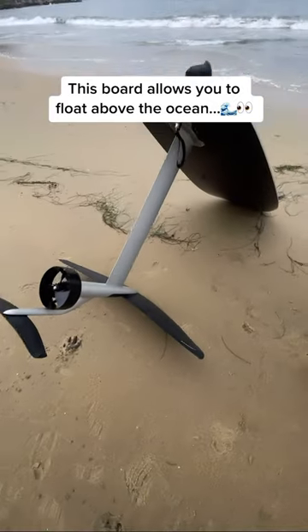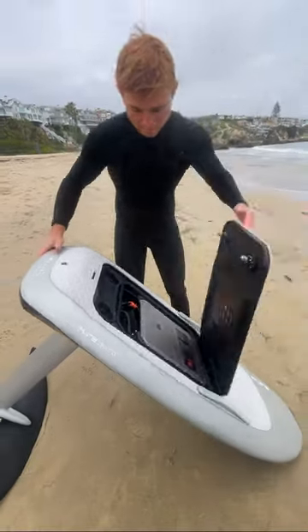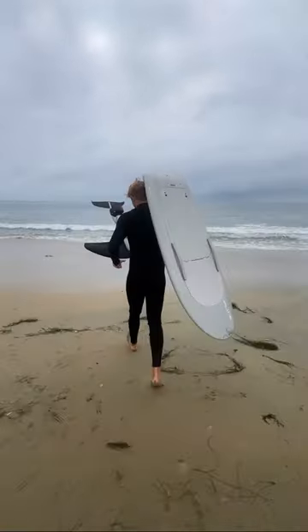This is a flight board and it basically allows you to fly above the water. Inside is this high powered battery as well as this remote that allows you to control the power. And here's how you use it.